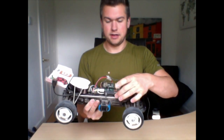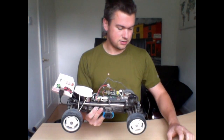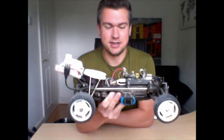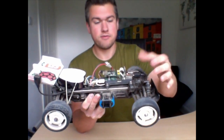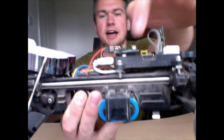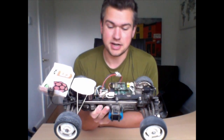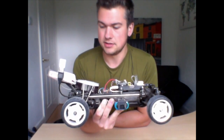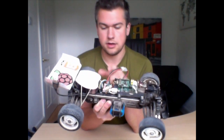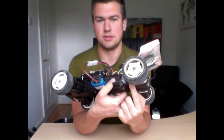I put an extruded case on — one of my friends has a 3D printing setup, so he's printed me a bit of a case to sit the Pi in, but it's not necessary. I only did it because we wanted to have a play with his machine. I've also got an electronic speed controller on the car, and that just runs the motor.